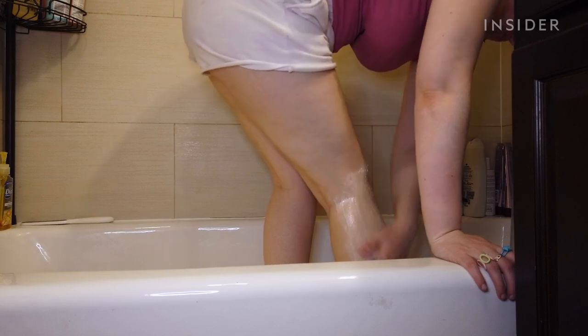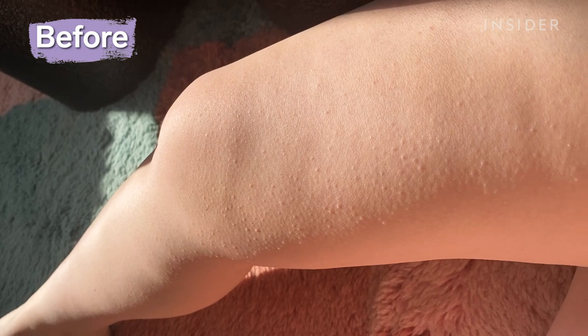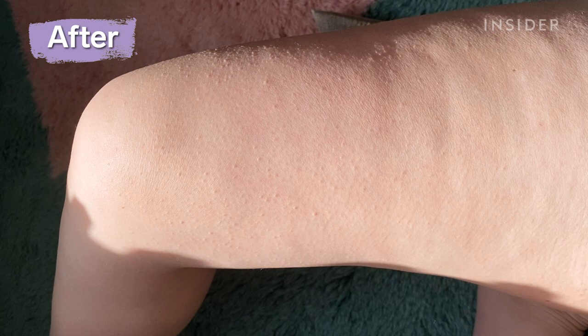To take it off, I just ran my legs under warm water. When I took a look at my legs after, I did not see a huge difference. I thought for sure I would see something in one use because there is a physical exfoliation aspect to the scrub.